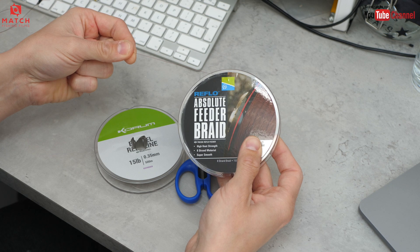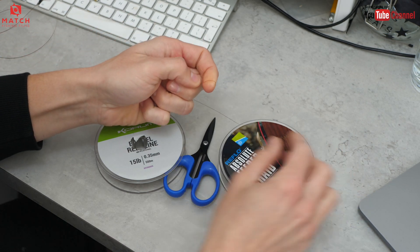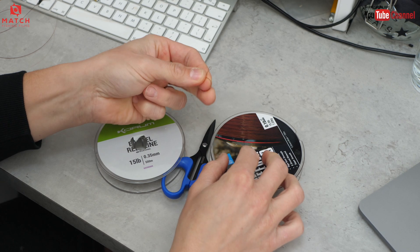The key thing is the loop should be in the thinner material. So when it's your main line, whether that's mono or braid, your main line is going to be the thinnest section of your rig. I use the Absolute Feeder braid - I use 010 for most of my fishing. I know a lot of people use 012 but I've always used 010 and it works for me.